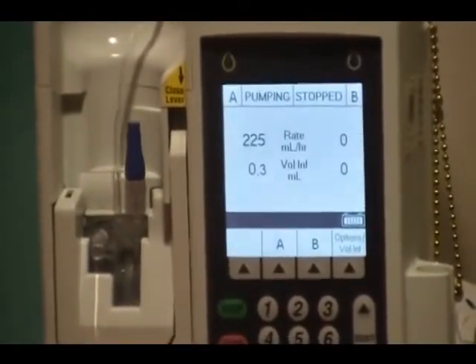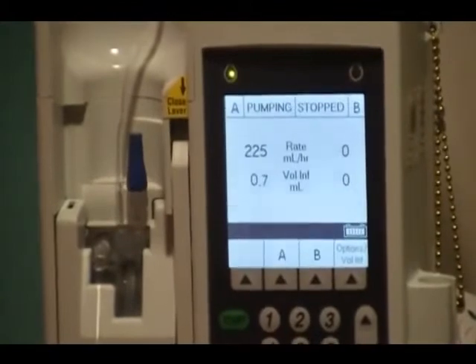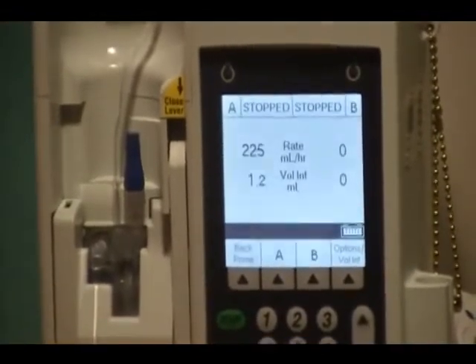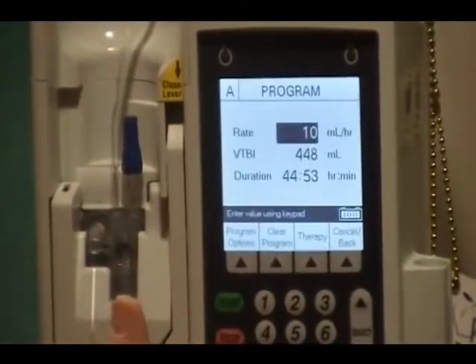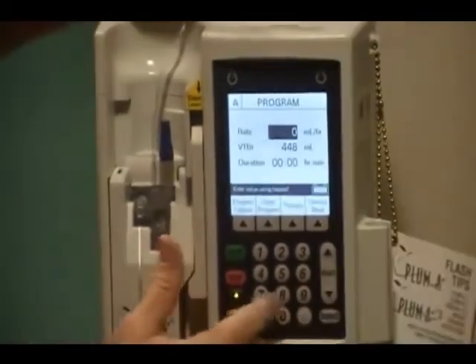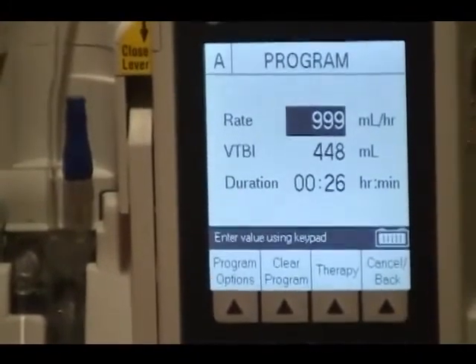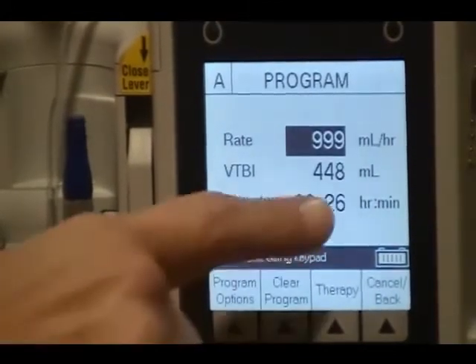Student question: Does that mean the pump won't let you program a time that's inappropriate for the volume? Exactly — 999 is as high as it will go, so the pump helps you stay compliant with the parameters of what's allowed. On Line A, I'm going to change that rate and try to enter 1000 — no, it won't let me. So 999 is the maximum. Now, my question is: if I know the volume and the rate I want, will it automatically calculate the duration for me? Yes — and it goes both ways. If I want the rate, it will automatically calculate that too.